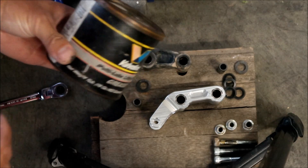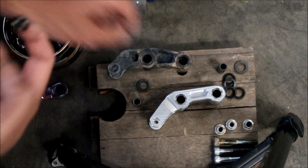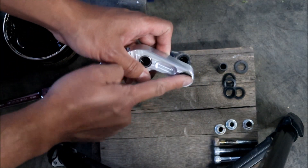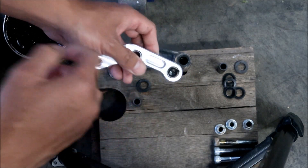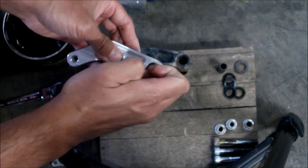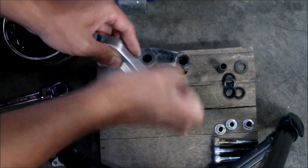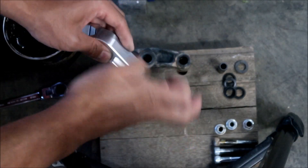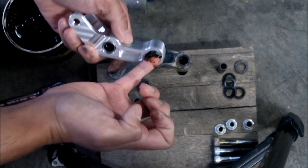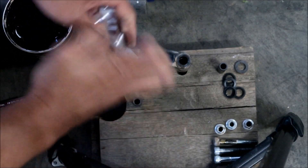I'm getting my can of Valvoline grease — automotive grade. We're going to pack this with grease. Some of it will come out when you put the spacer in, so stick your finger in there and just swish it around to get some grease in there. I'm using my pinky finger because that's the one that fits best in the hole.